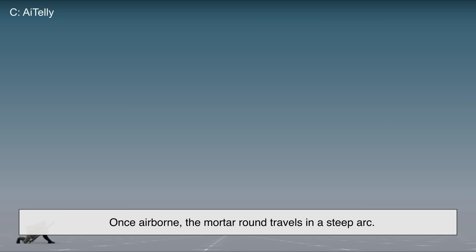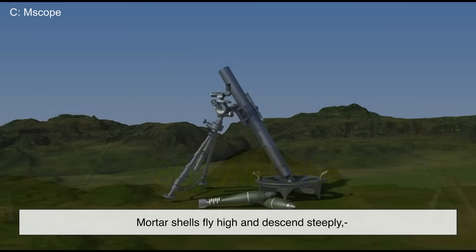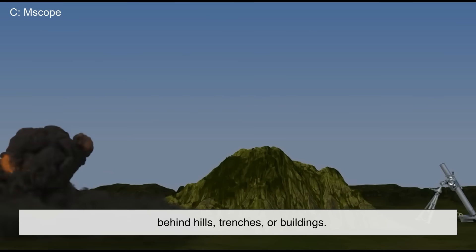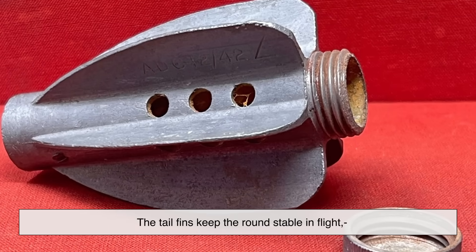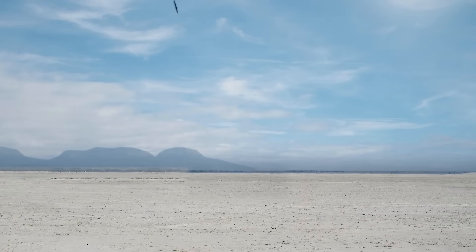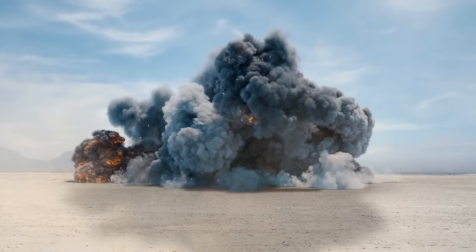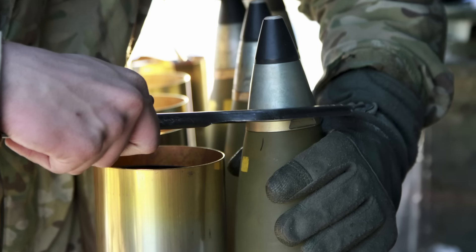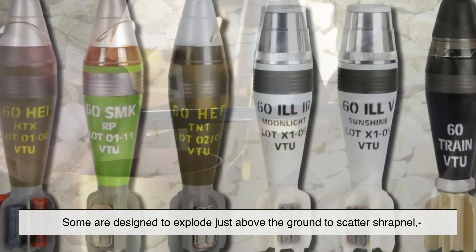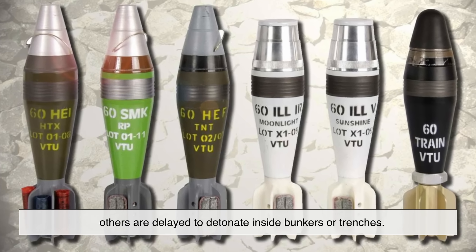Once airborne, the mortar round travels in a steep arc. It's not built for speed but for vertical reach. Mortar shells fly high and descend steeply, which makes them ideal for hitting enemies behind hills, trenches, or buildings. The tail fins keep the round stable in flight, kind of like how feathers keep an arrow flying straight. Once the round reaches the ground — boom! It explodes on impact or after a short delay, depending on the fuse it's equipped with. Modern mortar rounds can be fitted with different types of fuses: impact, proximity, or timed. Some are designed to explode just above the ground to scatter shrapnel; others are delayed to detonate inside bunkers or trenches.